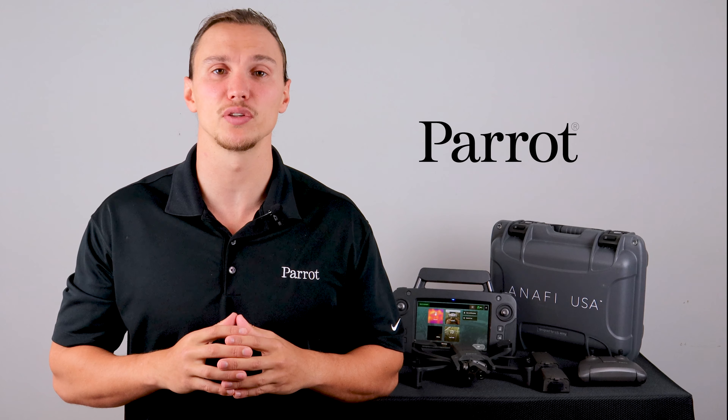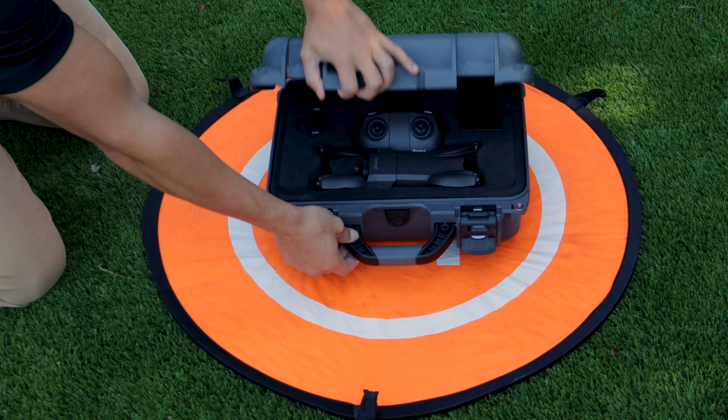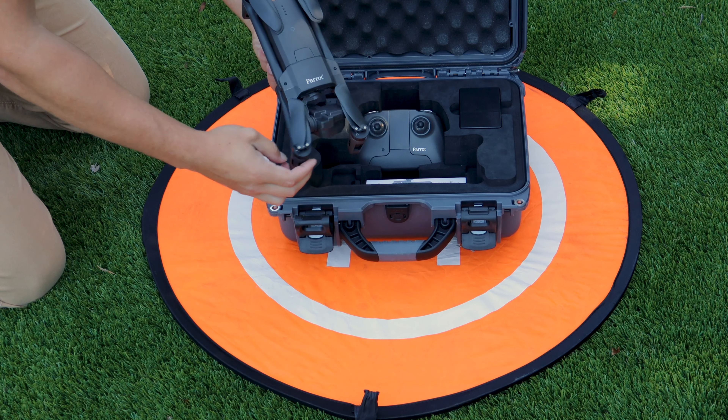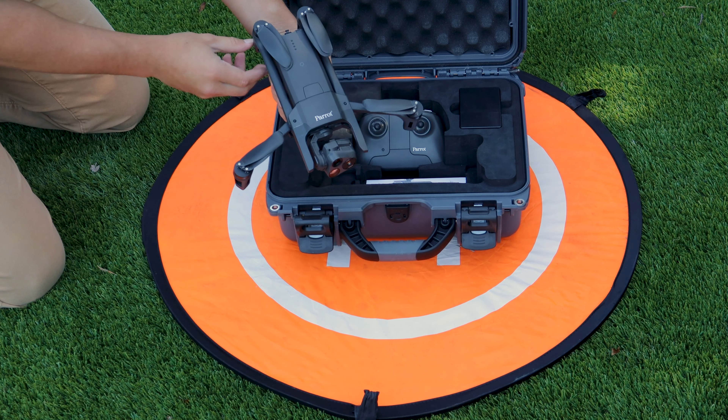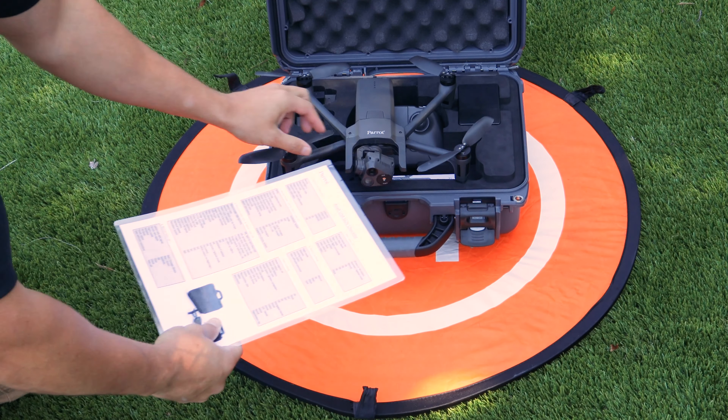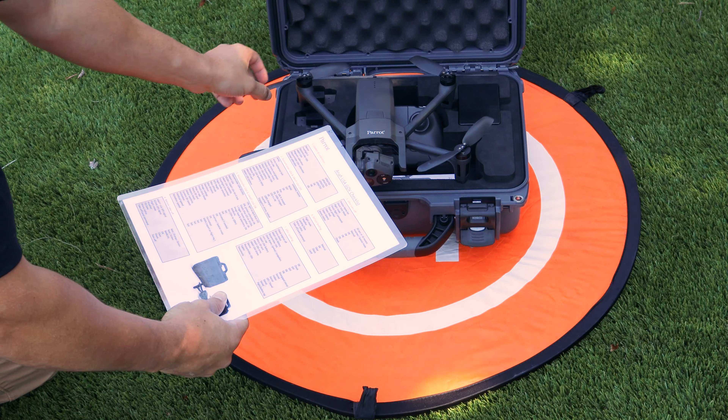Next, let's find a suitable place to fly. Now, let's unpack the Anafi USA and inspect it for any damage that might affect the flight performance of the aircraft. Use our checklist found in the back of the Anafi USA user guide to ensure the system is ready for its first flight.